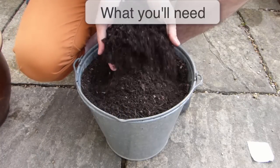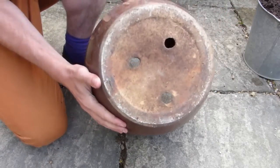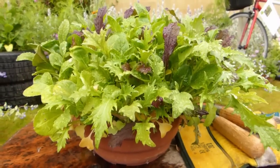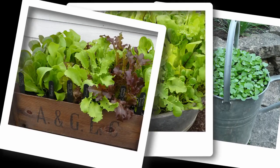You will need good quality potting soil, some seeds, and of course a container with drainage holes. Quirky yet attractive alternatives to traditional pots include old watering cans, galvanized troughs, or repurposed wooden boxes.